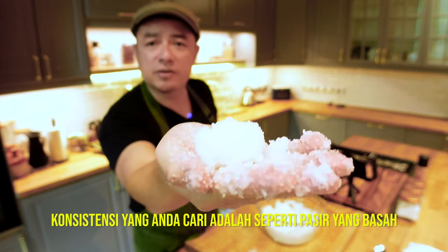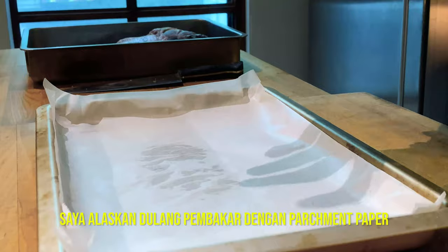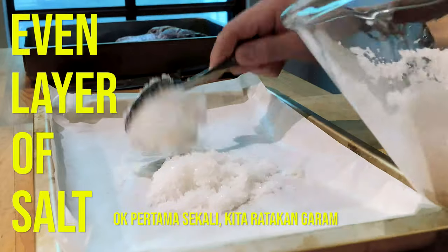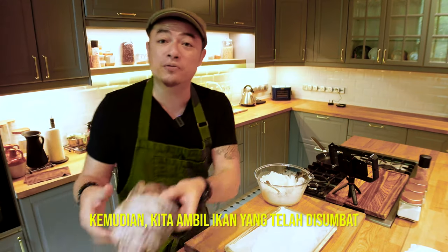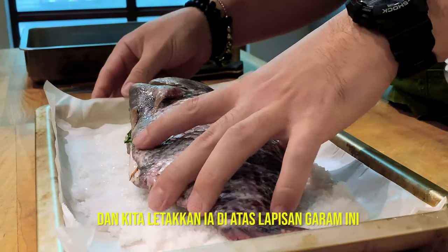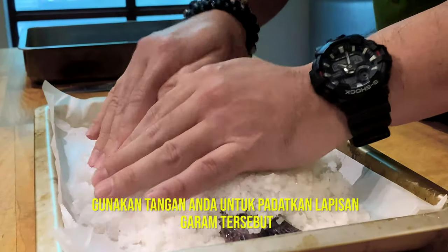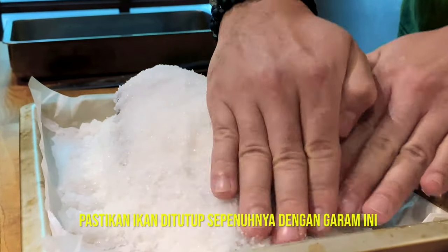The consistency you're looking for is sort of like wet sand. Now we're ready to encase the fish in salt. I've lined a baking tray with parchment paper — this makes it easier to remove the fish onto your serving dish once done. First, spread out an even layer of salt at the bottom. Next, take your beautiful stuffed fish and place it right down. Then top it off with the rest of the salt, using your hands to compress the salt, making sure the fish is entirely covered in the salt casing.